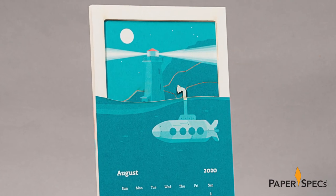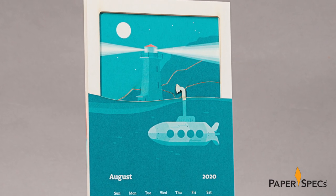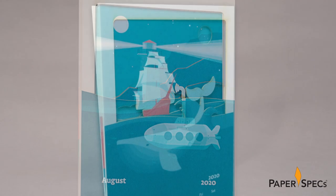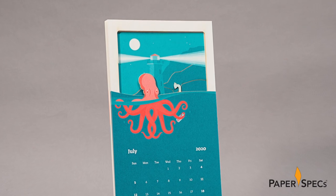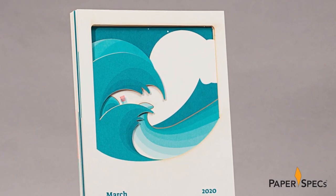During this nautical voyage we encounter a number of whimsical surprises, including submarines, ancient sailing vessels, quizzical-looking octopi, and dramatic ocean swells. While each card is beautiful in its own right, the true depth of creativity and intricacy comes to full display as one month unfolds after another.